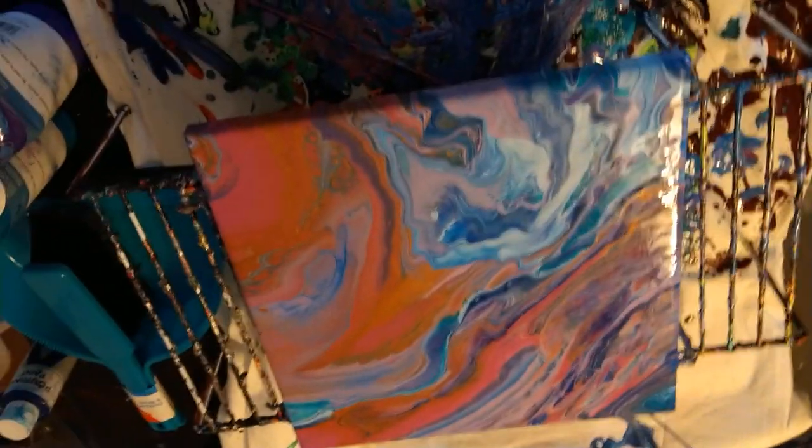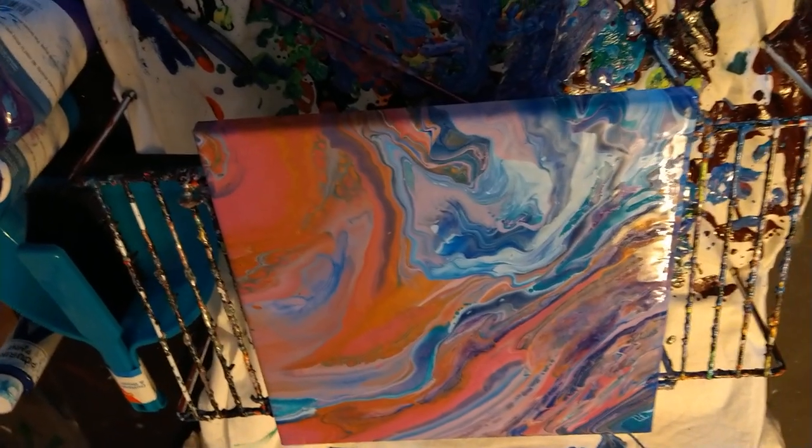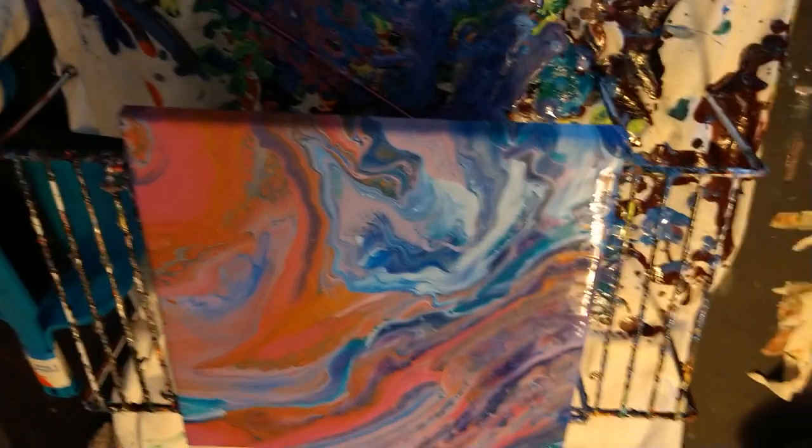Let me know down in the comments below if you liked this video, or if you'd like to see other color combinations or different types of pours. Definitely hit the thumbs up button if you liked it, and I hope to see you on the next one. Thanks for watching, bye!